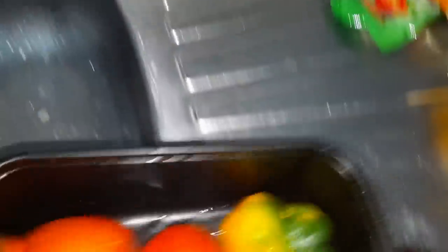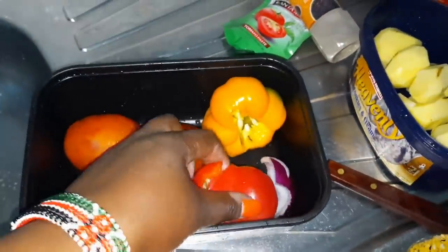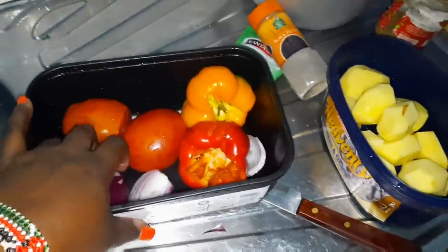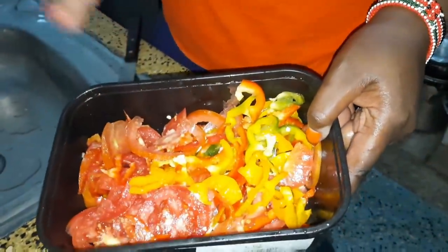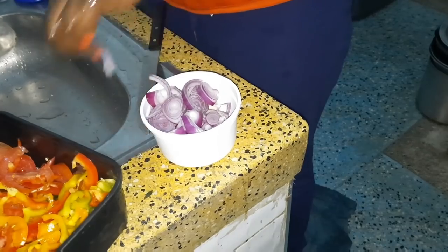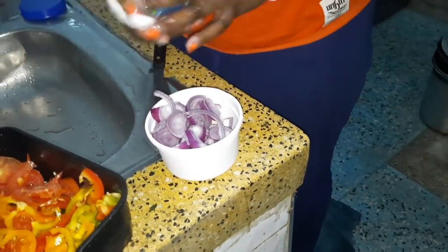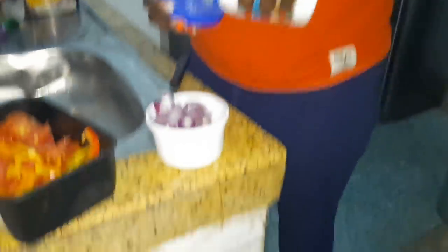These are for the kachumbari — the yellow capsicum and the red capsicum. The kachumbari is an accompaniment for the pilau. I normally prepare it with the colored capsicums — yellow and red. For the onions, I normally remove the sharpness, and I do it with salt.